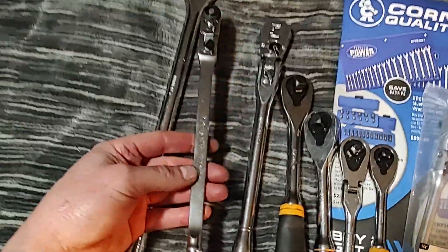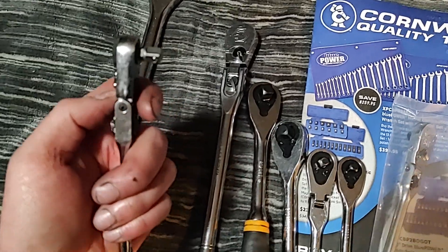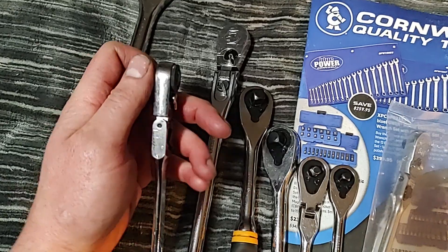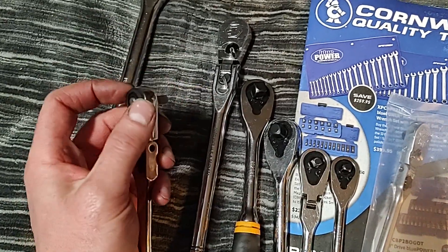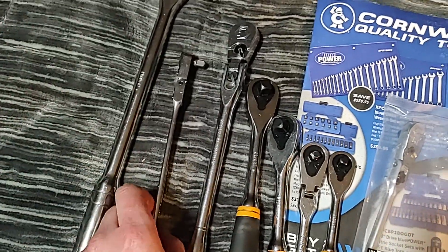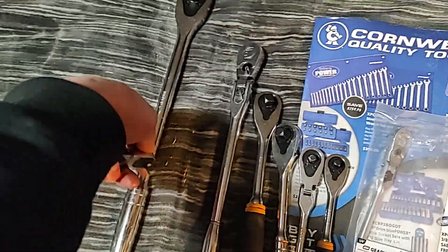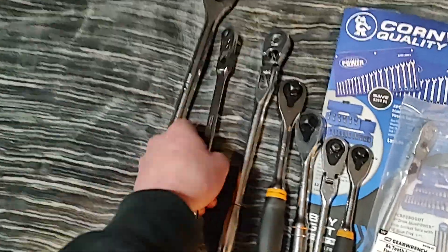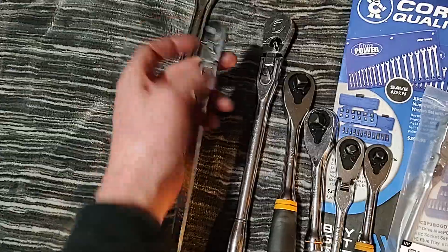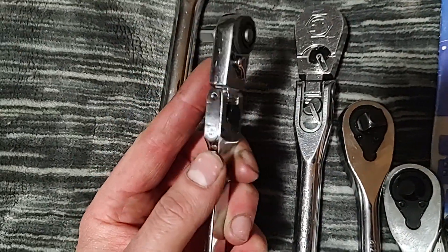Here we have another GearWrench that I got on Amazon — pretty good deal, I think it was like 20 to 25 bucks. It's a locking flex head fine tooth bit driver, very fine tooth. It's got a spinner wheel here which makes it really nice. I used it today on a hard-to-reach Torx bit on a fuel pump on the very bottom up against the engine block — I had to get in there, crack it loose with this for leverage, then spin it out. It has pretty minimal back drag.